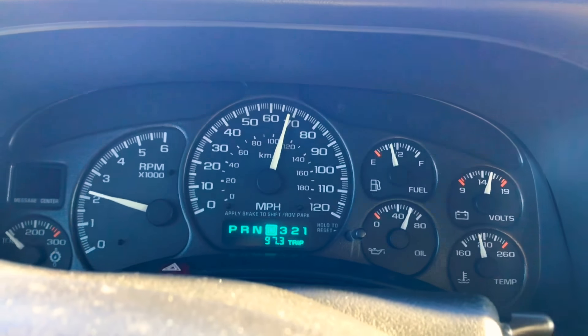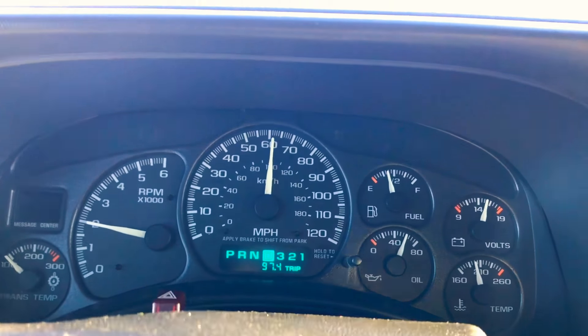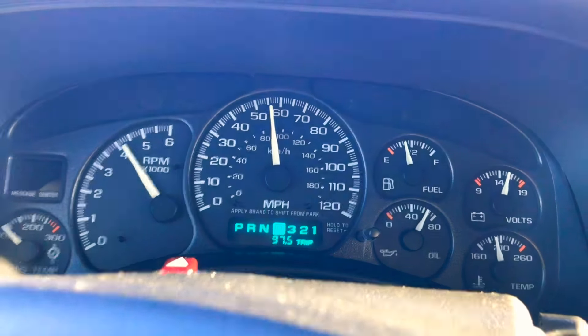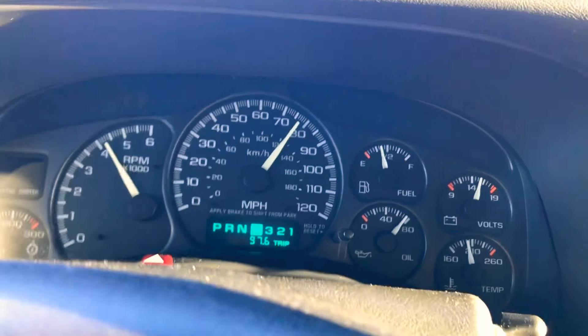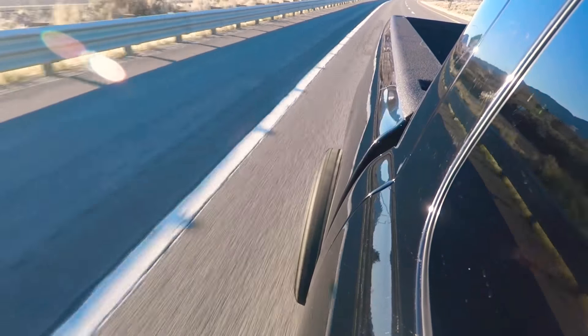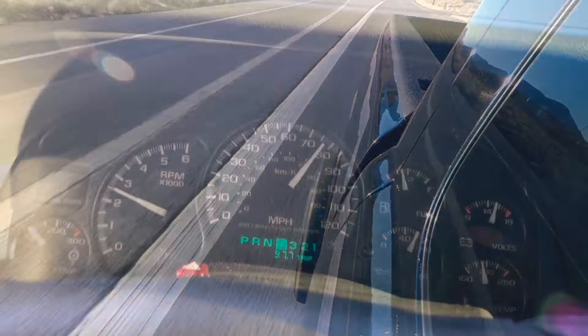If you slow down I'll punch it. I'm going to go up to second gear in the back. It's definitely a lot quicker than the 5.3 was, that's for sure.